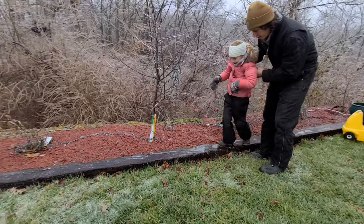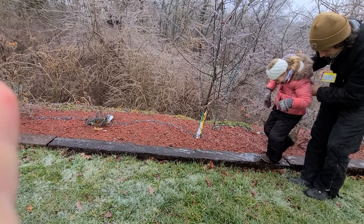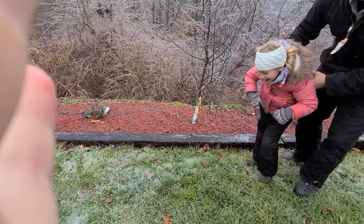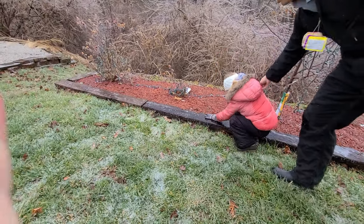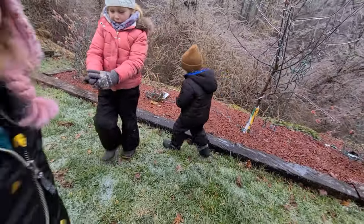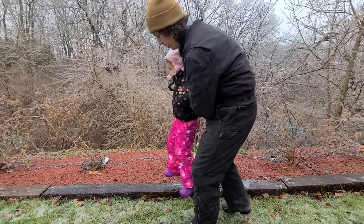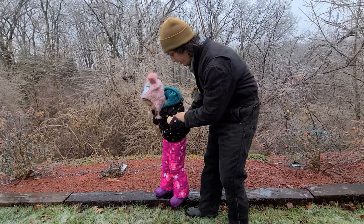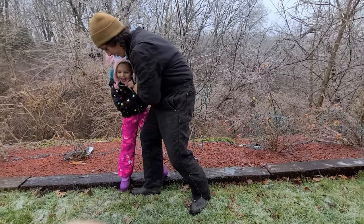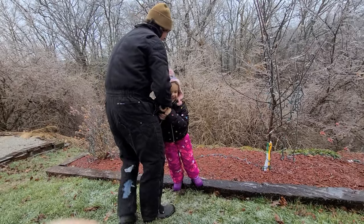Alright, now try to run. There you go. Charlie, do you want a turn? Yeah. Be careful. Alright, Charlie, try to stay right there, okay? Ready? Power slide — you've got to keep your feet down. Ready? Power slide — I want to try too.